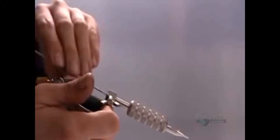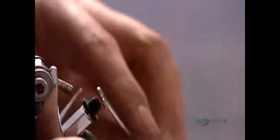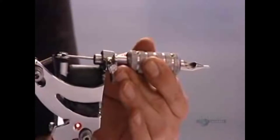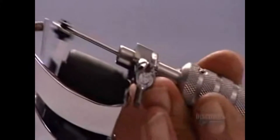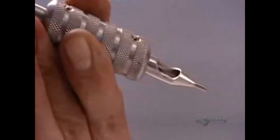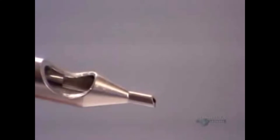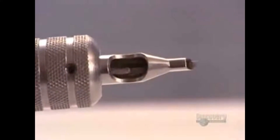Once the two needles are sterilized, he takes the one for outlining, called the liner, and slides it into the tattoo gun. He hooks the eye on the other end onto the spring. As the spring moves back and forth, it moves the needle up and down. The tattoo artist stops and starts it with a foot pedal, like a sewing machine.